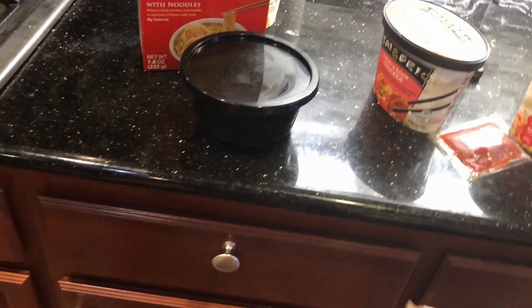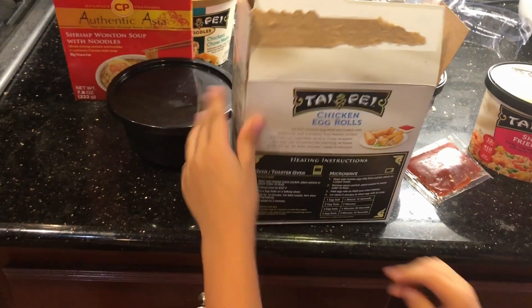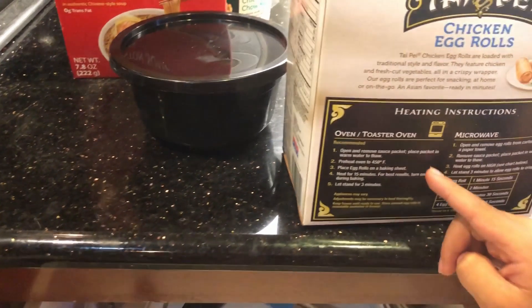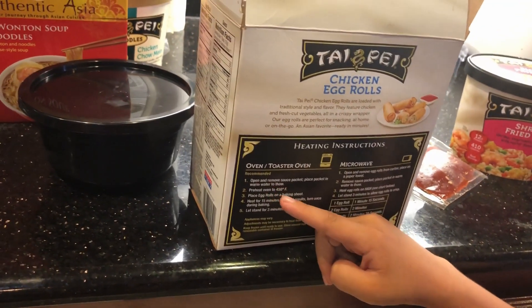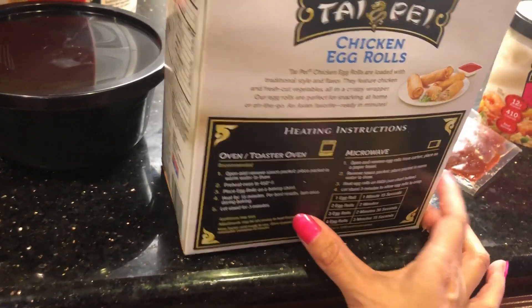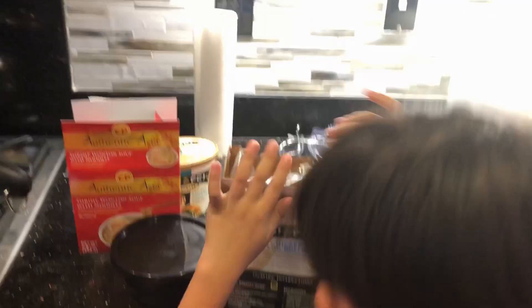What does it say in the instructions? It says right here in the back: oven or toaster oven — open and remove sauce packet, place packet in warm water to thaw. Okay, that's probably just one way to cook it, and you can also stick it in the microwave. It says remove the egg rolls from the carton.